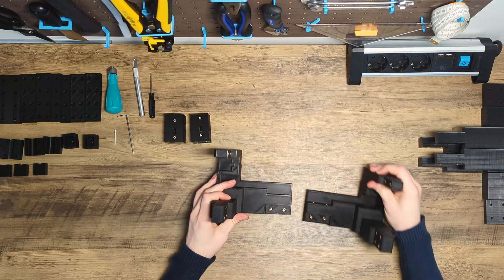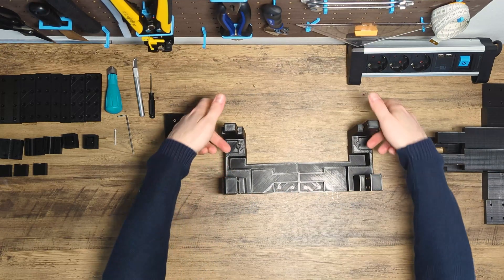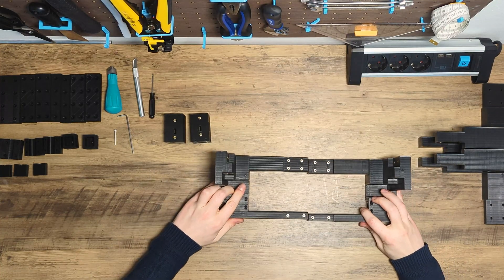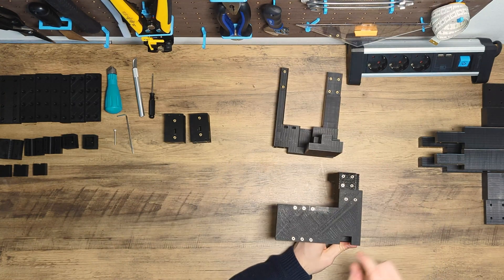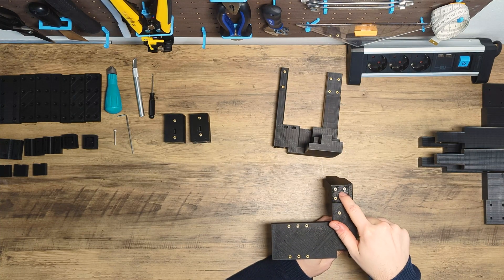Next up is the back part. First, the heat inserts for both back connectors. Next, the heat inserts for the side connectors. And last, the heat inserts for the BMG extruder and also an additional heat insert for a clamp to improve cable management.